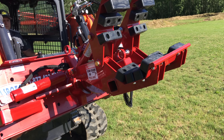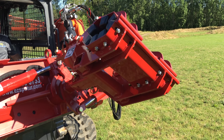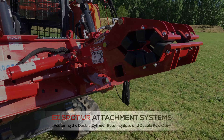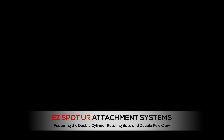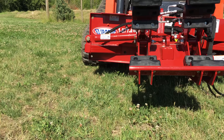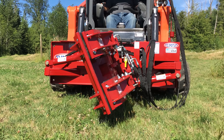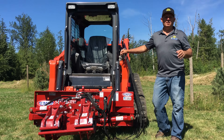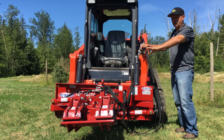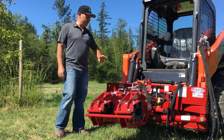Hi, I'm Rob from skidsteersolutions.com, and I'm here with the EasySpotter. You can find all of the EasySpotter attachments and bases on our website skidsteersolutions.com. That includes the three bases as well as all of the attachments and implements that go with those bases.